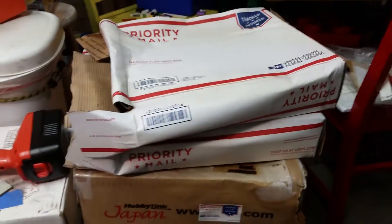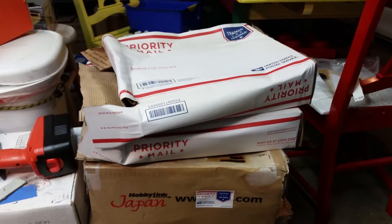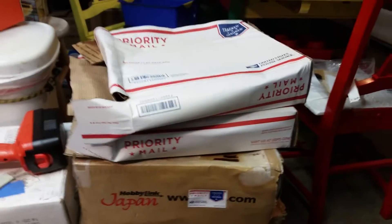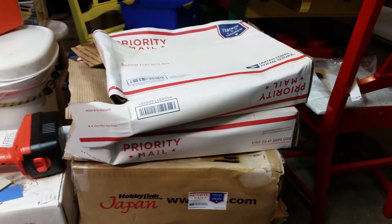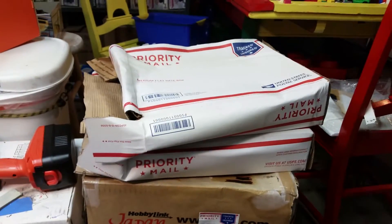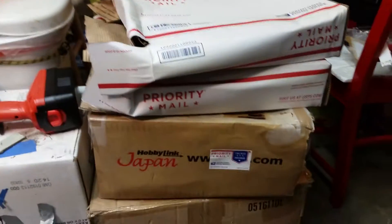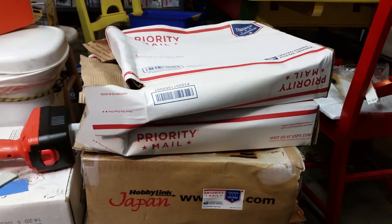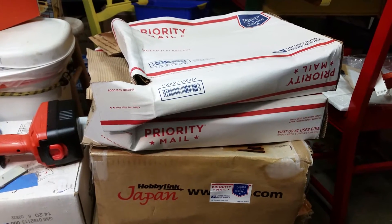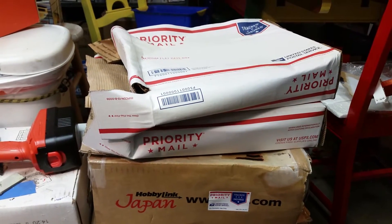Hey guys, this is Mini here. Just a quick video update — sorry I haven't had any update on the Ford Raptor. I've been working on my Maverick rebuild and doing some other stuff. We lost a very good person in our family this week, dealing with funeral arrangements and getting the house together for a very beautiful woman — my wife lost her great-grandma this weekend.